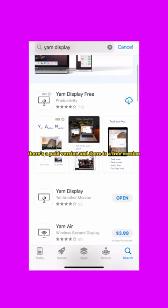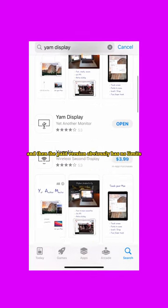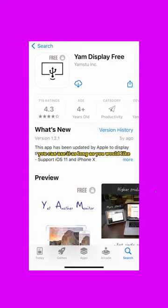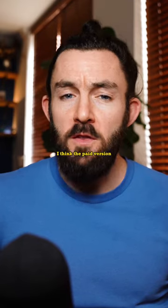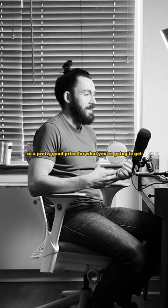There are two versions: a paid version and a free version. I believe the free version has limits to how long you can use your phone as a second screen, and the paid version obviously has no limits — you can use it as long as you would like. I think the paid version at the time of this recording is $7.99, so a pretty good price for what you're going to get.